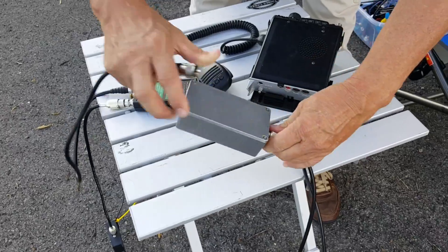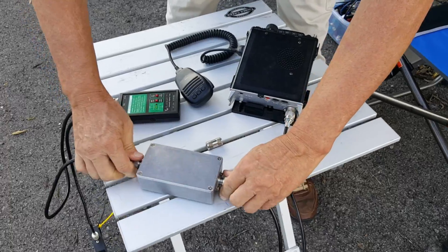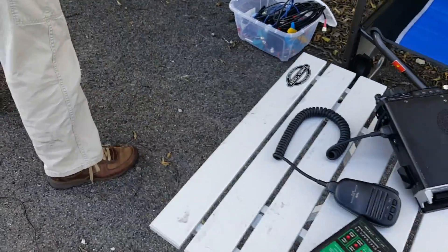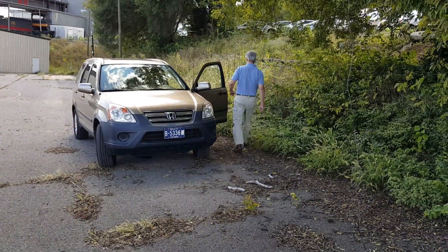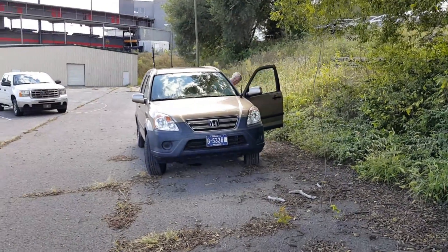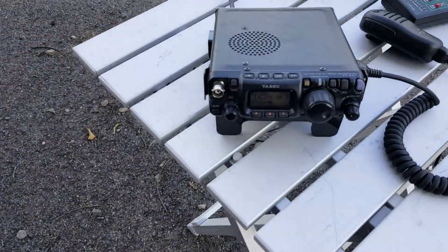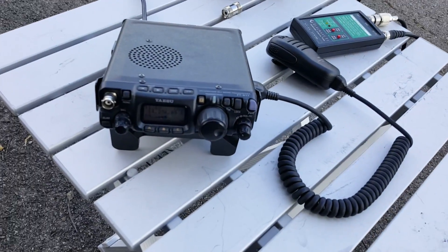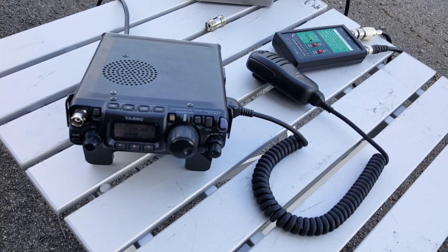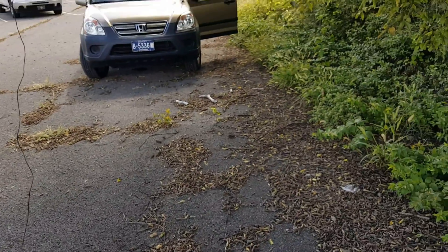Nothing else is changing — we're simply putting in the bandpass filter. Then Doug's going to go back over to my car and do exactly what he did a minute ago: send CW, and we're going to listen to hear the interference. I can tell you right now, there's nothing to hear. I'm not hearing anything. So I looked at Doug and said, are you sending anything? And he says, yeah. There's just no interference whatsoever — we've completely eliminated it with that bandpass filter.